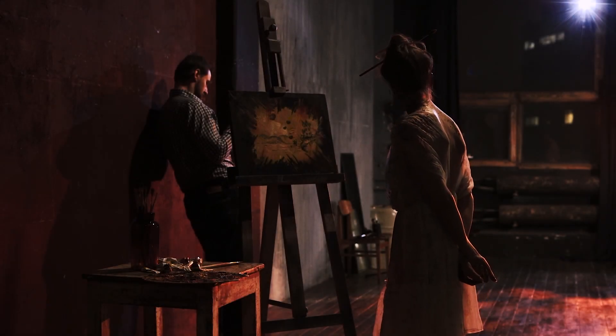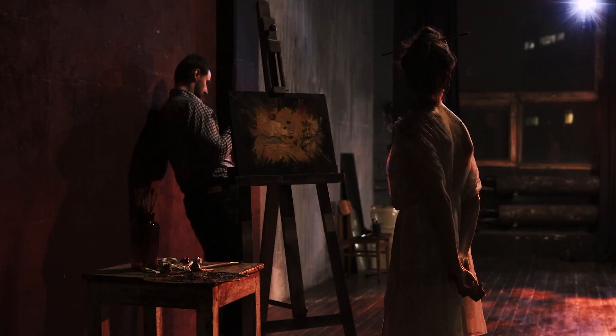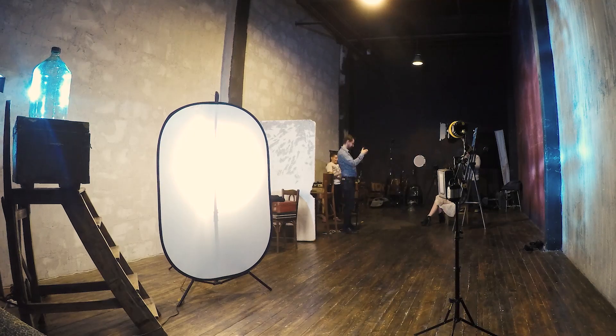It gives exactly the quality of light that we need — a light that does not attract unnecessary tension, but at the same time shows details and areas of composition that we consider important. So now it's time to light our model.